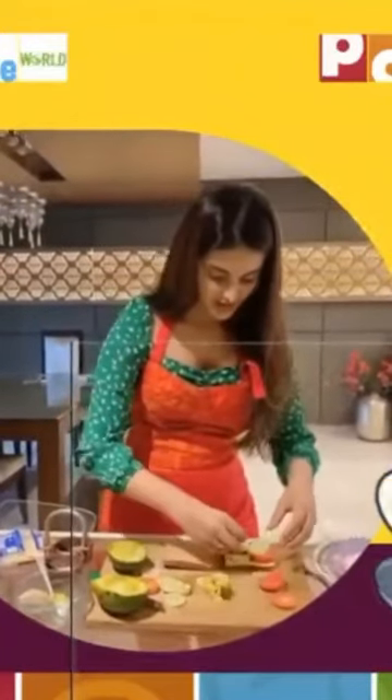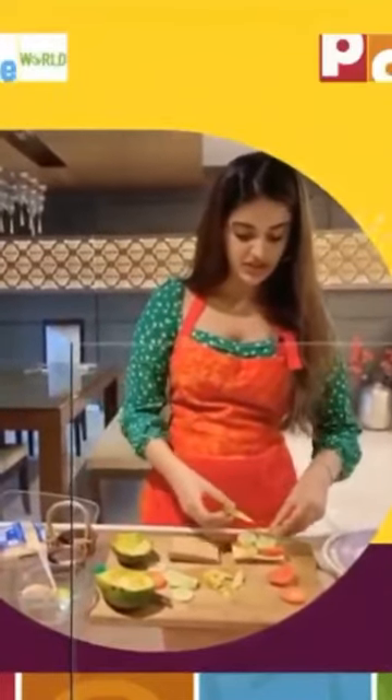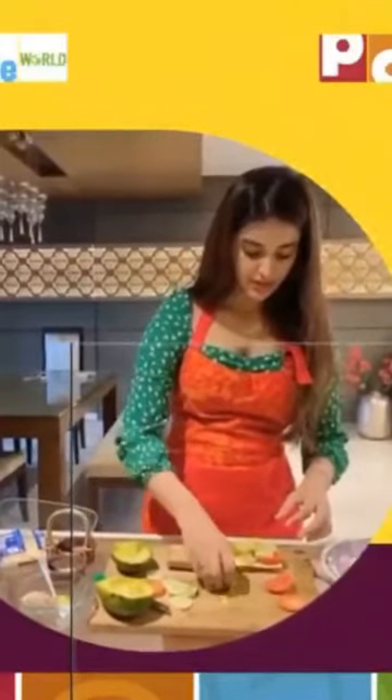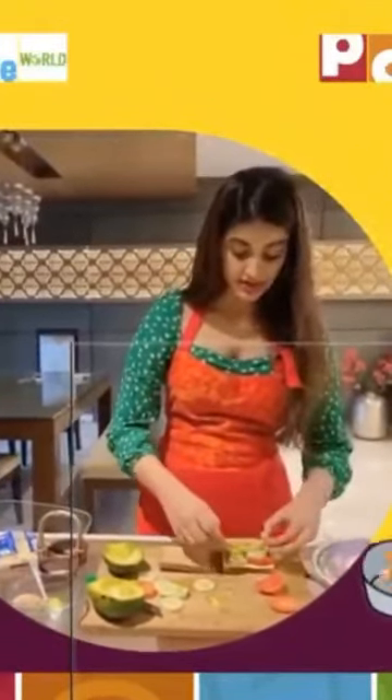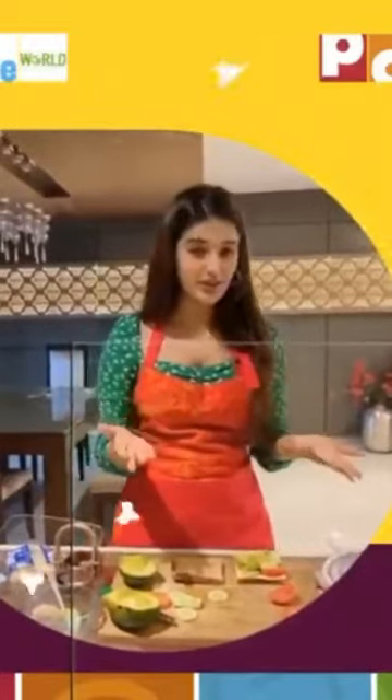Now let's place this avocado. Avocado is something that doesn't really need to be cooked or anything. You add a little bit of flavor like salt and pepper and it tastes very good. It's very, very good for health — it's a source of good fat. So this sandwich that we're making today is healthy, it's very easy, all of you can make it, and it's also tasty.